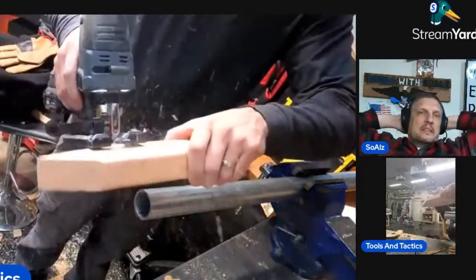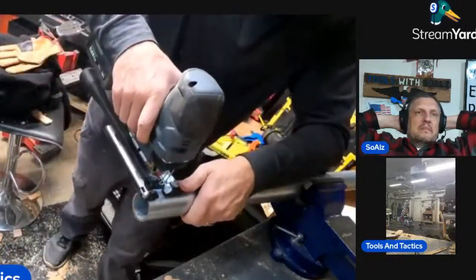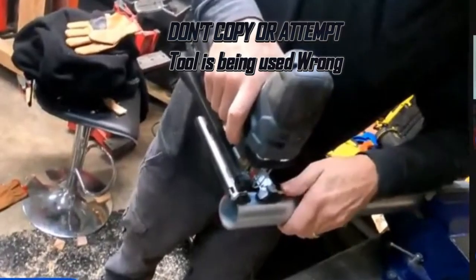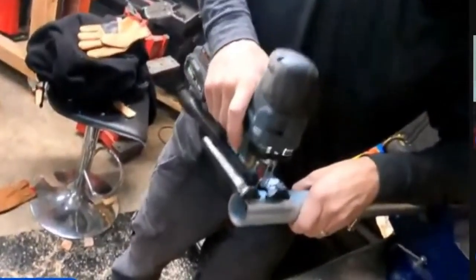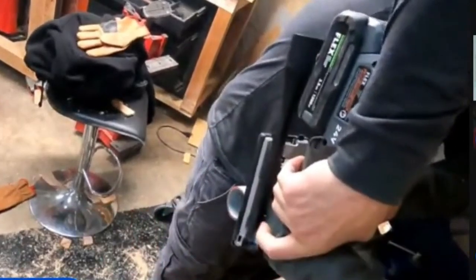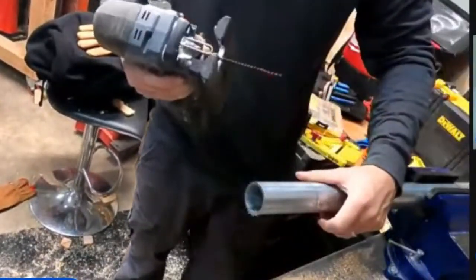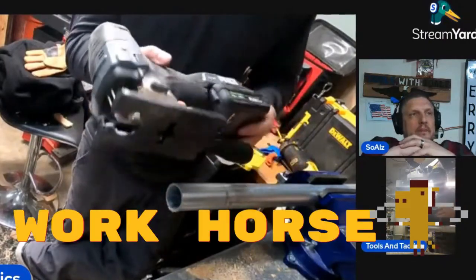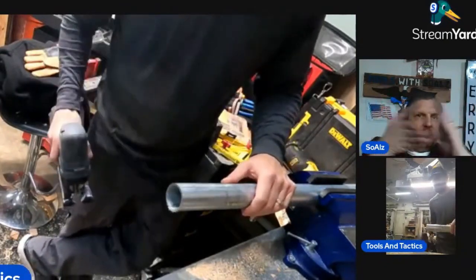All right, here we go. I think a lot of you sleep on the Bosch jigsaw. All right, so what does that mean? That means this thing is never going to bog down — you're never going to break it. It's just a freaking workhorse, dude. That's what that means. I do like the eject button. There's no other way to dice it, dude.